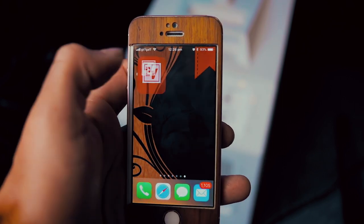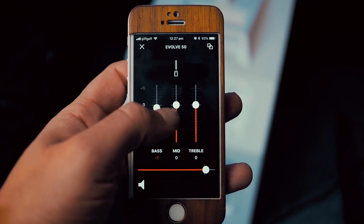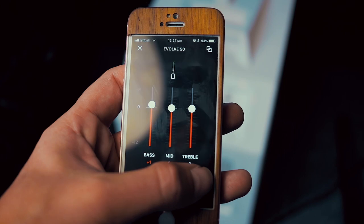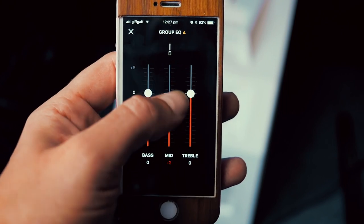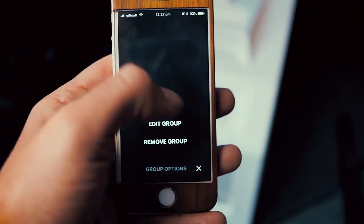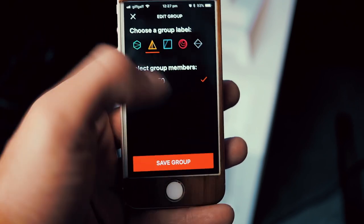If I bring up the app here, I can choose to go into the Evolve 50, and then I can either change my graphic EQ, change the volume, or if we want to do something pretty awesome, we can go into the group setting which will allow you to control up to six Evolve 50s individually or even pair them to different groups. You can change the EQ for any of them or change the overall volume, and assign them to different groups so you can have them in different rooms. This makes them an ideal choice if you're covering an entire venue or for conference purposes.